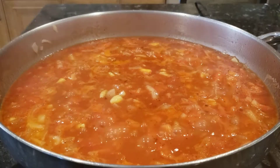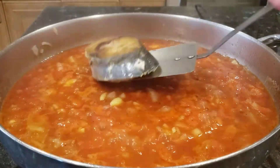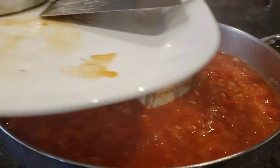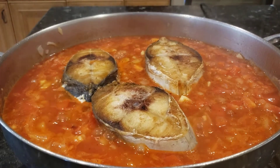Now I'm going to cook slowly. I'm going to add the kingfish in here and cook for like 20 minutes.